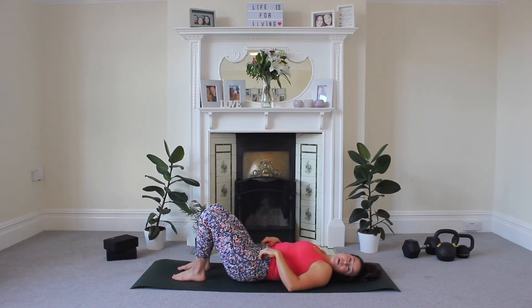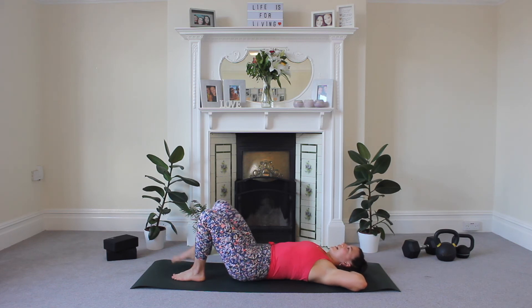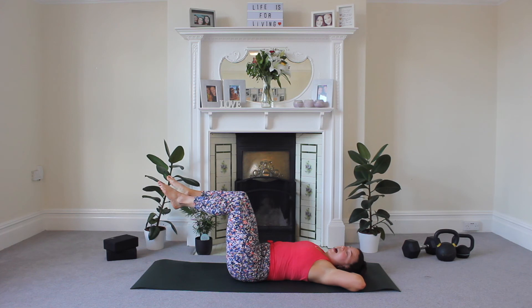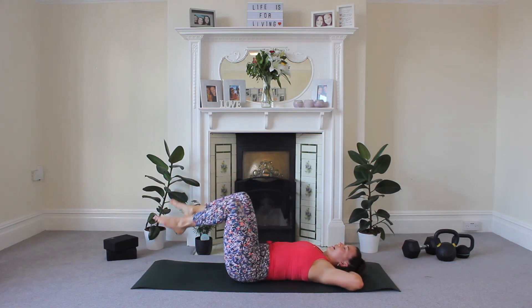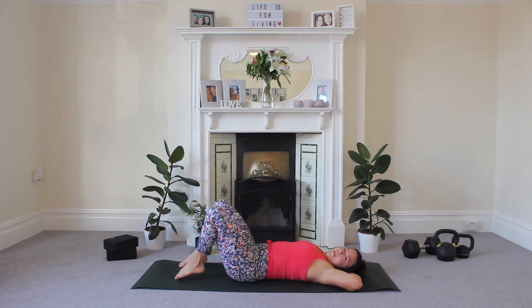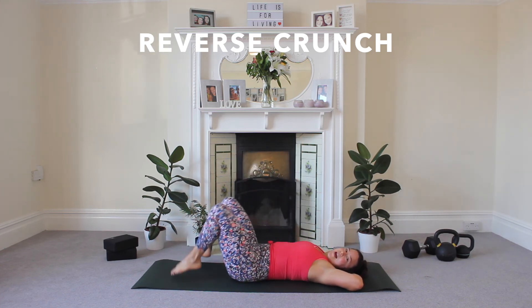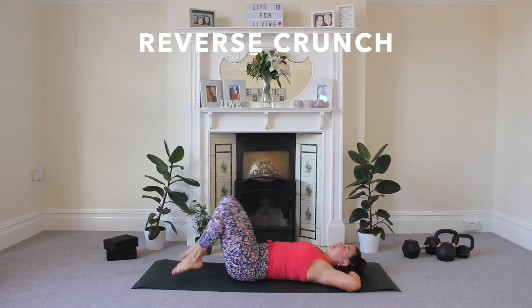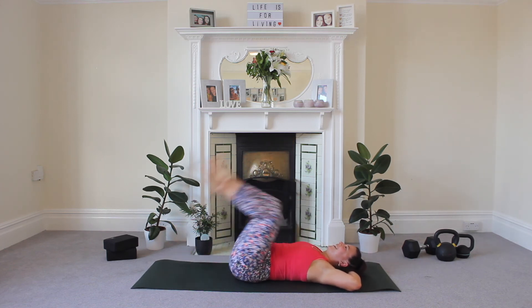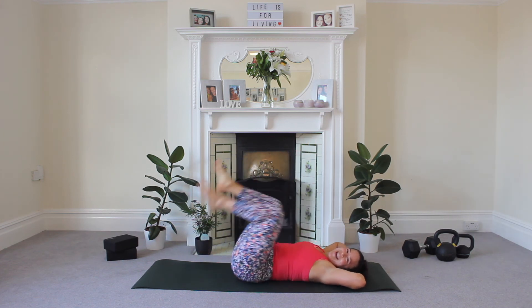Now for our final move — a variation of the reverse crunch. Take your hands to the nape of your neck, elbows wide. Lift your legs to a tabletop position and crunch those knees towards your armpits, release, and tap down. Squeeze and tap, squeeze and tap — keep going! 30 seconds. I can really feel my abs in this one — you should too, keep going!